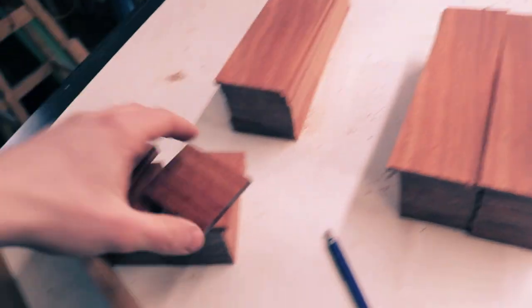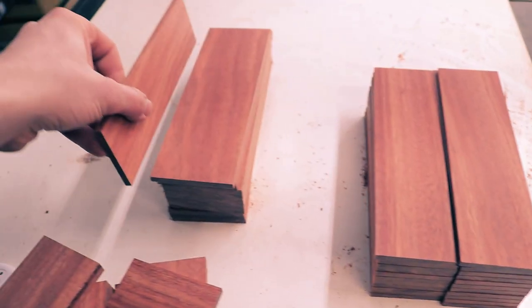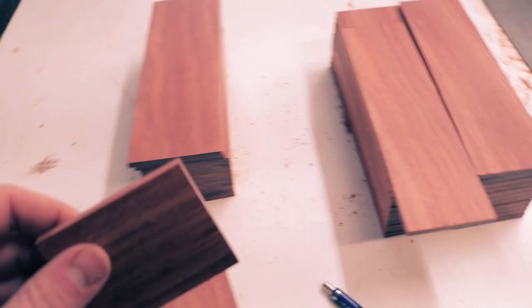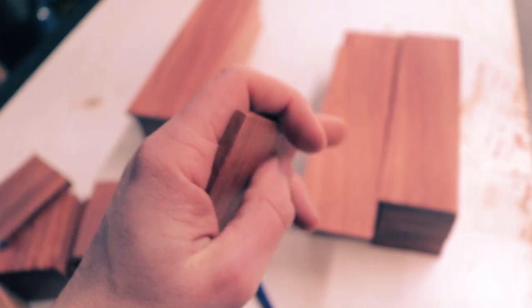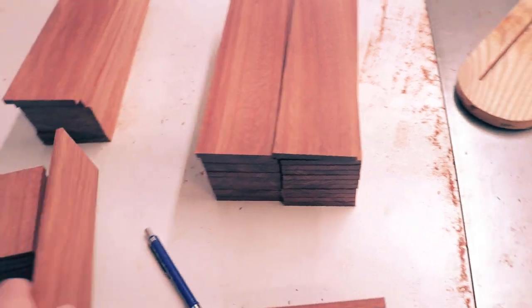So I have all the pieces cut now. These are all the bottoms, these are the sides, and these are the ends here on either end. What I'm going to do is cut a rabbet right down this corner so that when this all goes together it will have a nice join.